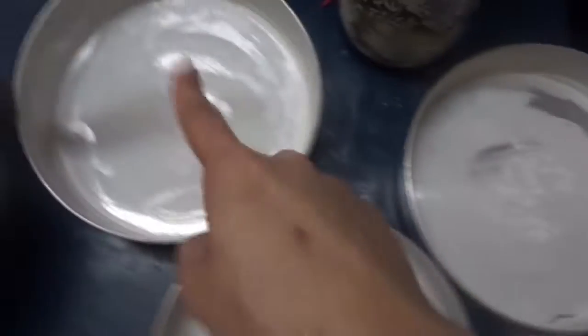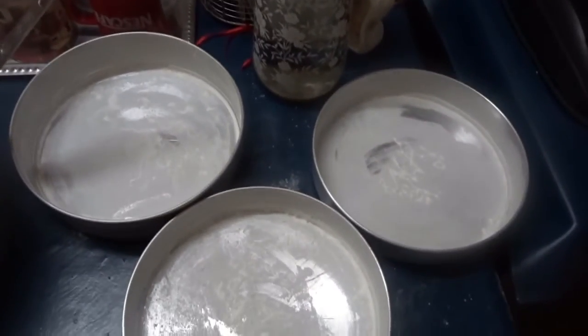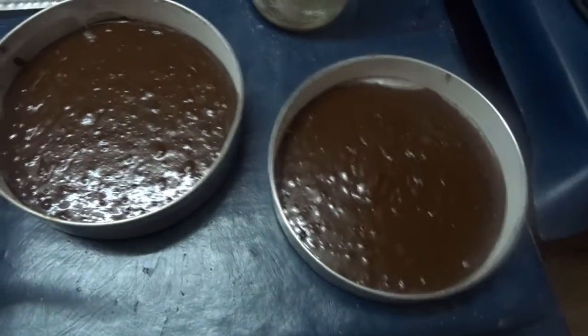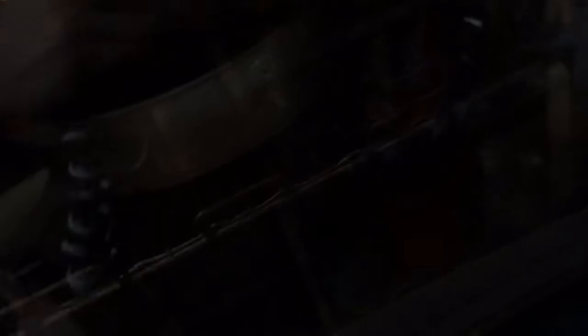The cake batter is ready. I have prepared three aluminium tins, but unfortunately we are not going to use all three — we are just going to stick to two because the batter is not a huge quantity. We are going to bake each tin at 160 degrees Celsius for 15 minutes.